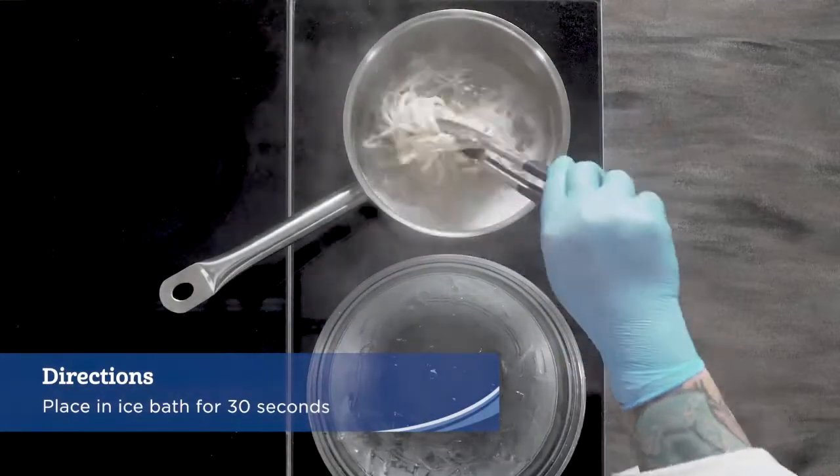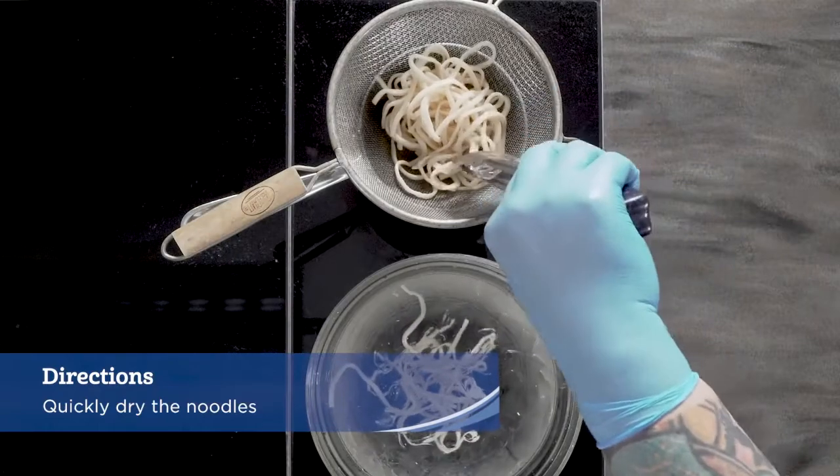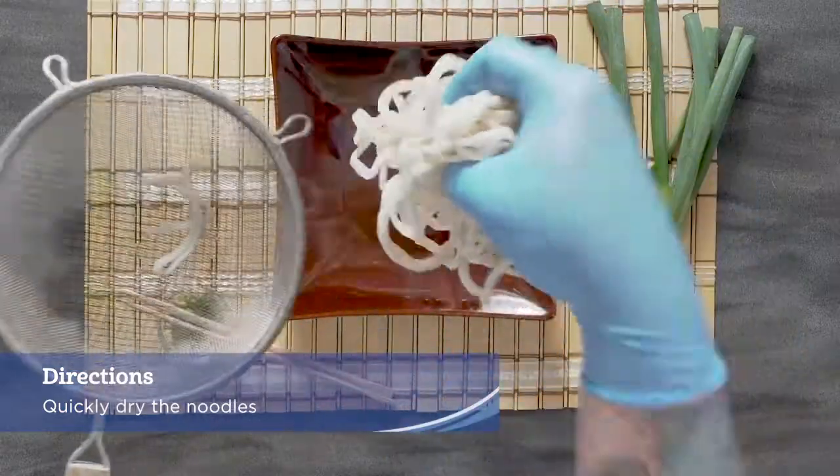Remove from the water and place into an ice bath for 30 seconds. Quickly dry the noodles and place into a serving bowl.